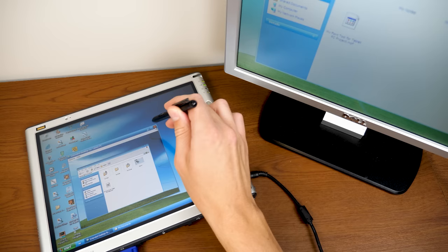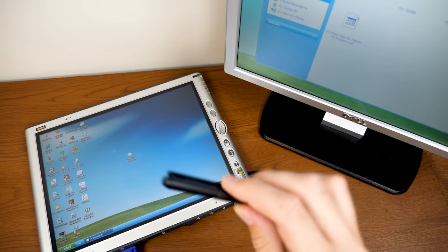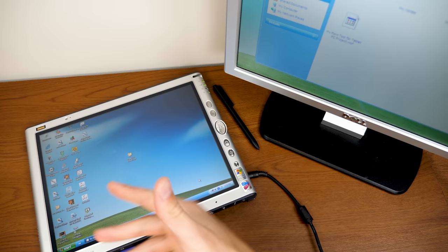That is Microsoft Power Toys for Windows XP Tablet PC Edition in all its glory. I hope you guys enjoyed this video. If you did, be sure to give it a thumbs up and get subscribed. Thanks so much for watching and I will see you in the next video.